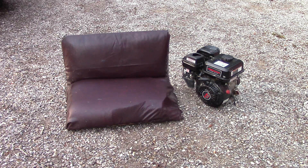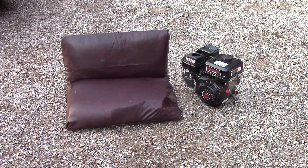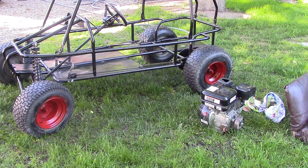I went and picked up my Predator 212C motor. Now let's put it on the go-kart after we paint it. It's the next day, the paint's all dried up, so it's time to put the engine in.